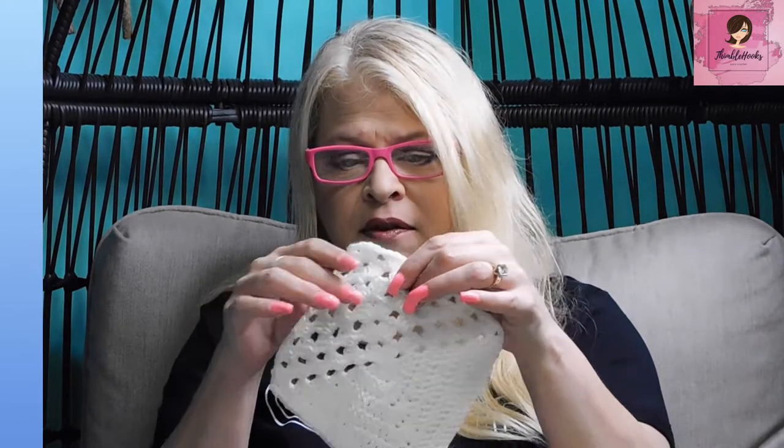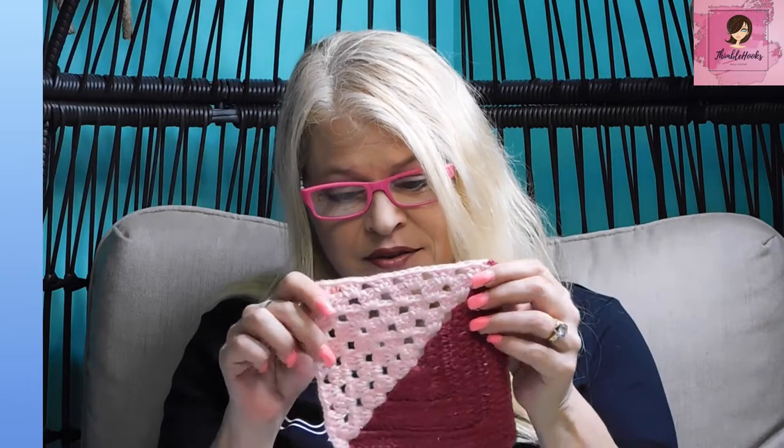One side is traditional granny clusters and the other side is a solid with no gaps. This was all solid color. Now we're going to make it in two colors, which is actually a little bit easier I think, because it's easier to follow and make sure you finish your corners properly. So let's make this one.